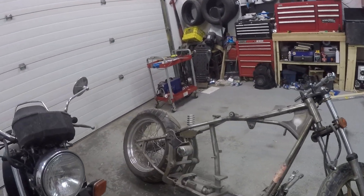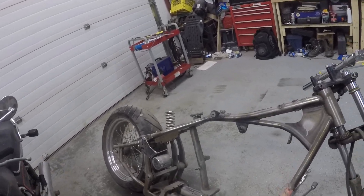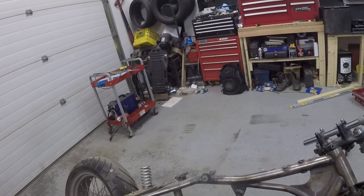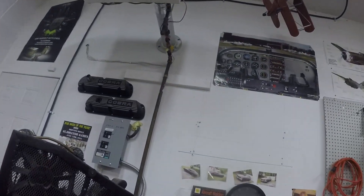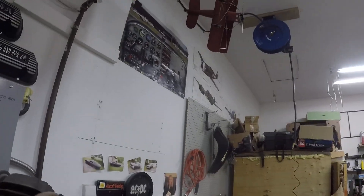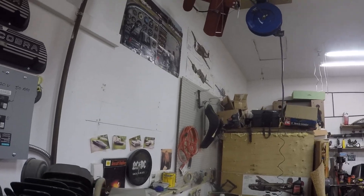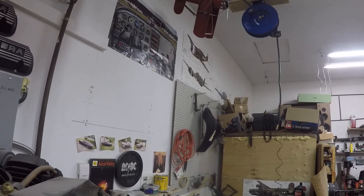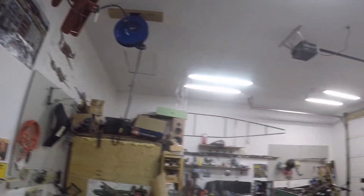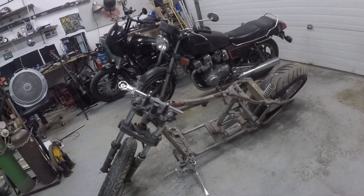I've got a Mustang seat here - they call it a Mustang seat - that I bought for the old Fat Boy quite a while back. I had it on the Fat Boy for a bit but didn't care a whole lot for it on there, so I put the original saddle seat back on the Fat Boy and kept the Mustang seat. I'm probably going to end up using that Mustang seat on this project bike at some point.